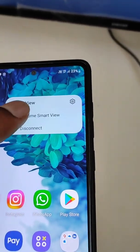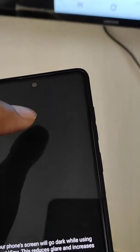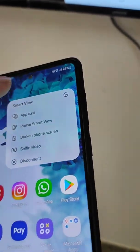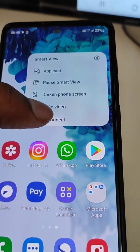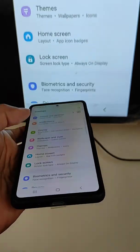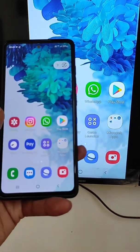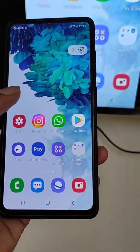There are some other features: selfie, video, webcast, and you can also disconnect Smart View from here. Whatever app you use on your mobile, or if you are watching a video or viewing photos from the gallery, your screen will be shared with your smart TV. This is Smart View.